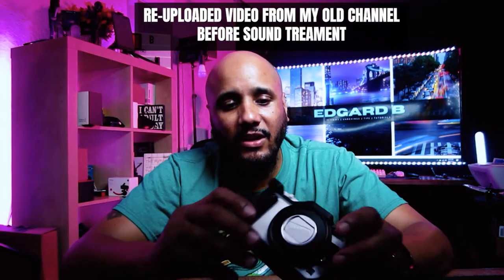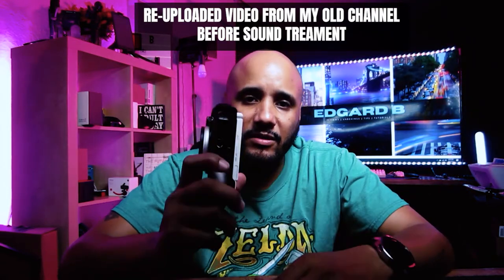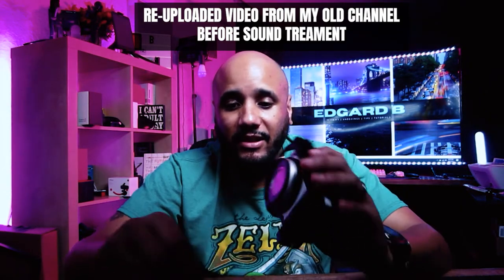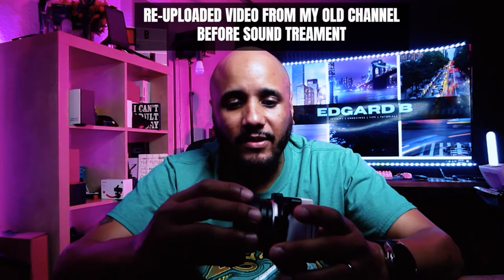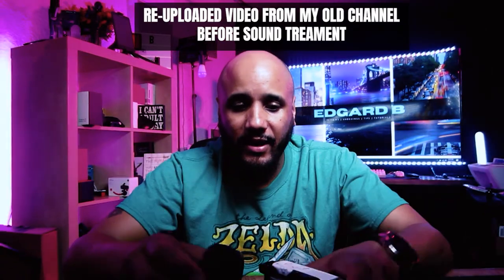Somebody did ask me in a previous video if it would fit with the SmallRig cage on the Sony ZV1, and it does — there's no issue. If you have the SmallRig cage on the Sony ZV1, it goes on perfect with no blockage or anything like that.